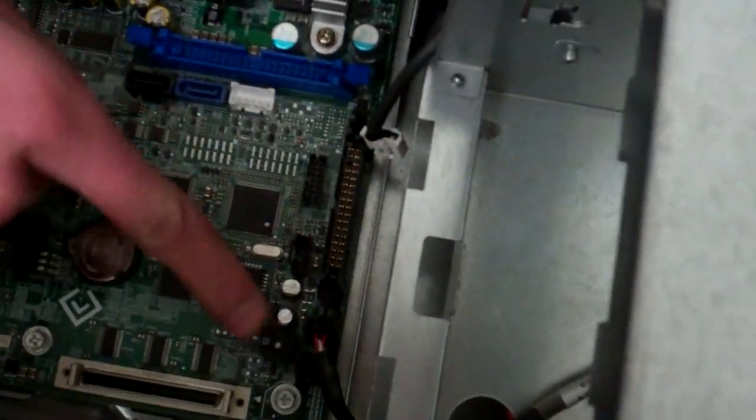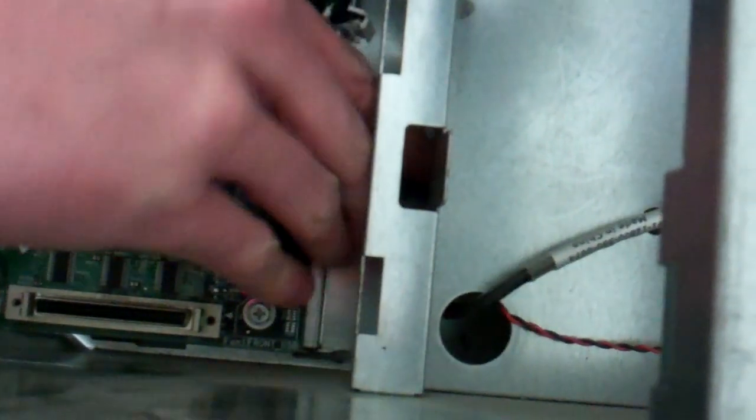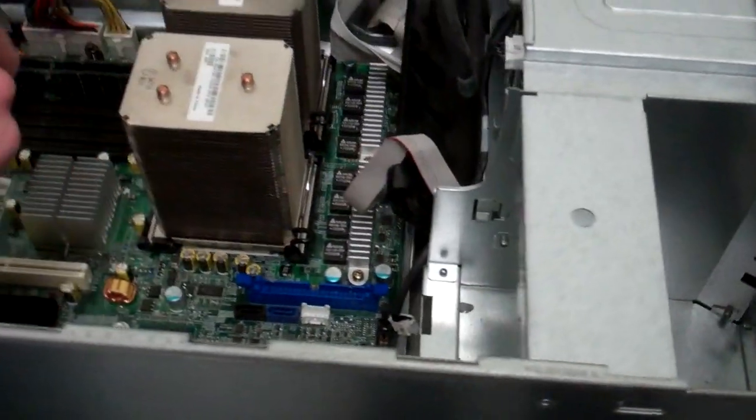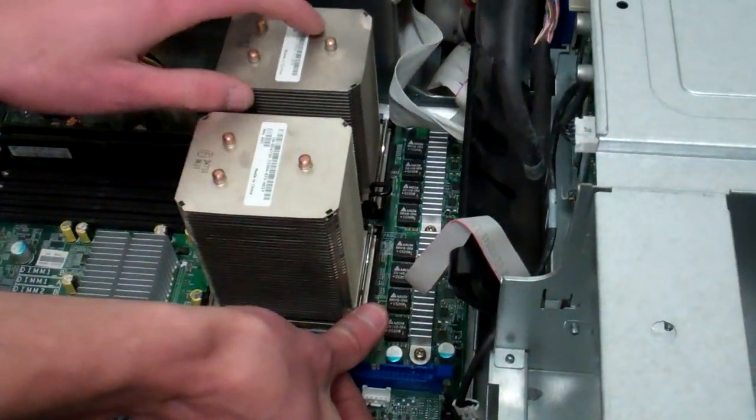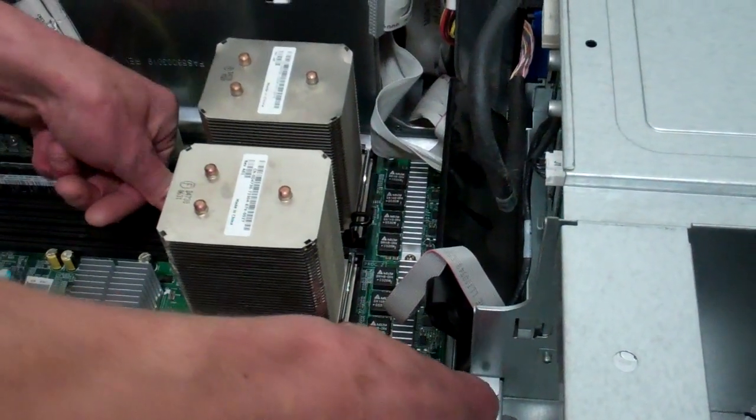There's one more cable down here that's a pinch and lift. Now we're going to be moving our processors and RAM over to the new board. The processors are held in place — you may have one, you may have two, but the process is the same.